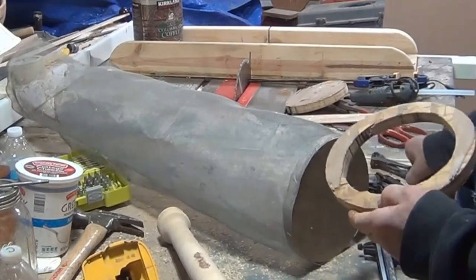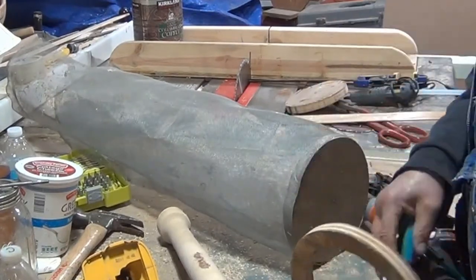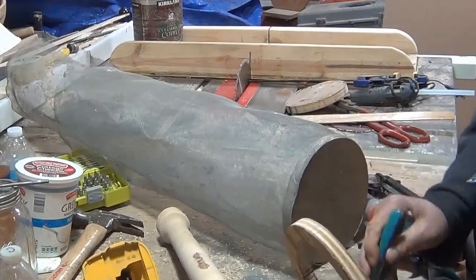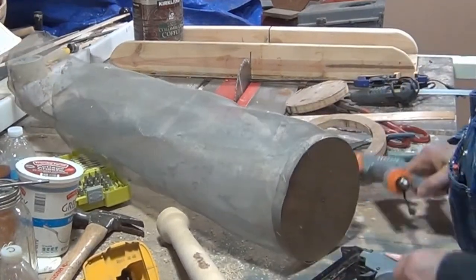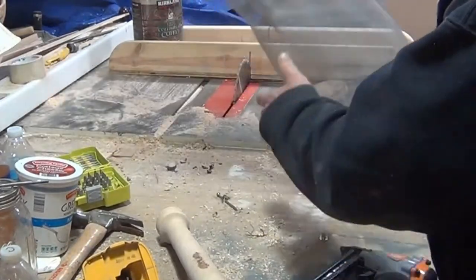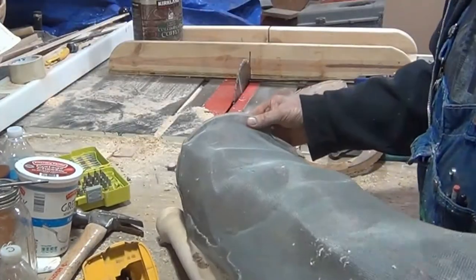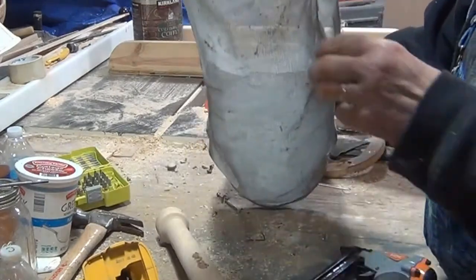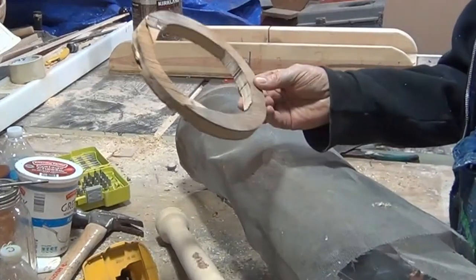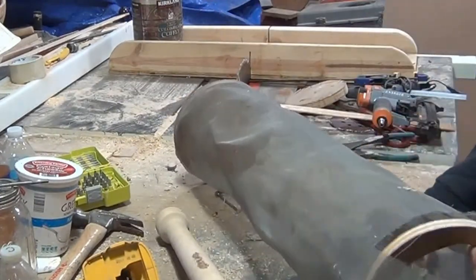Now this is the top part. It's basically another 8 inch ring with a hole cut in the center, and it's just to give the screen some stability. I just used all materials I had laying around. It doesn't have to look pretty to work.